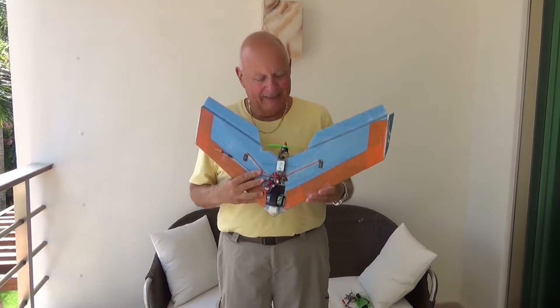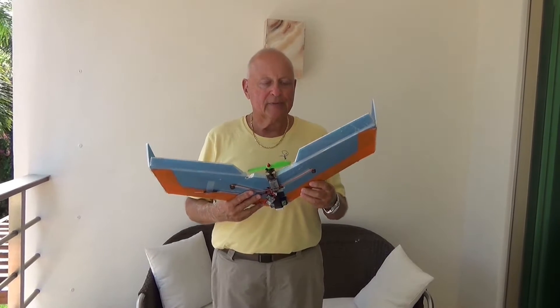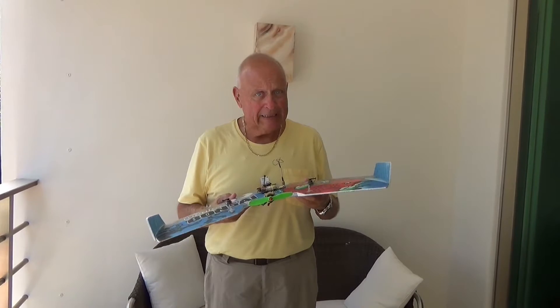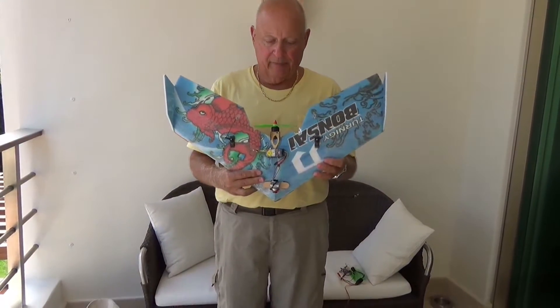Hi, Uncle Deke here. I want to tell you about my Banzai. This is a very popular plane — they're back-ordered, can't get them anywhere. I bought four of these, built them up, brought them down here to Mexico with me, and I turned this one into FPV. I wanted to show you how I did that. I've got some videos on me flying it already, but here's what I wanted to show you on how I made it FPV. Now, this is basically going to be a video on how to do it wrong the first time, so you know how to do it right the second time.